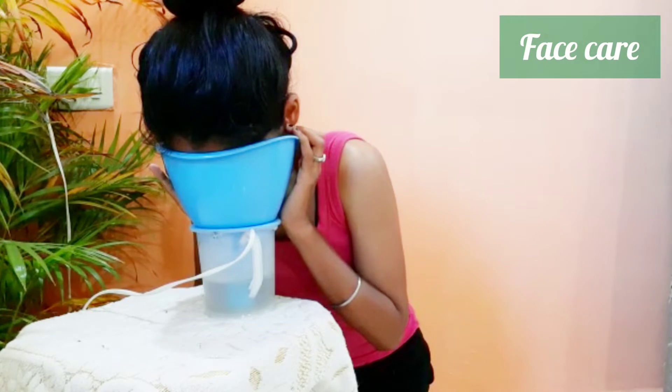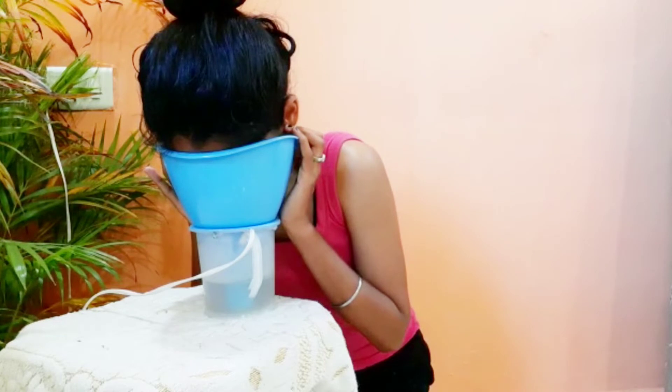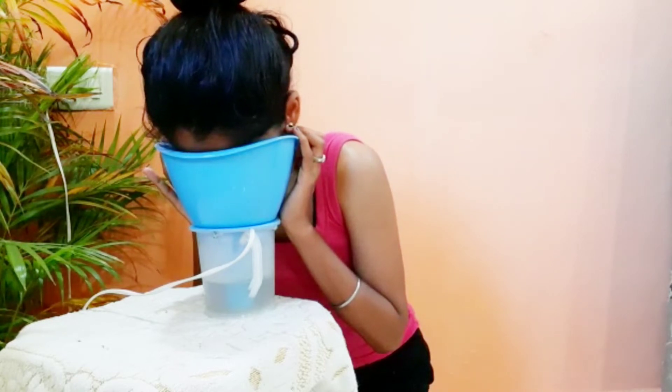Now let's move on to our face. I am going to take steam. Heat or steam is known to be excellent for skin as it helps to open the pores, which makes the cleaning process more effective. You can use any store-bought face steamer or boiled water in a pot.